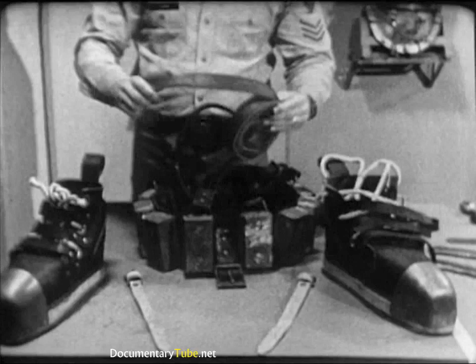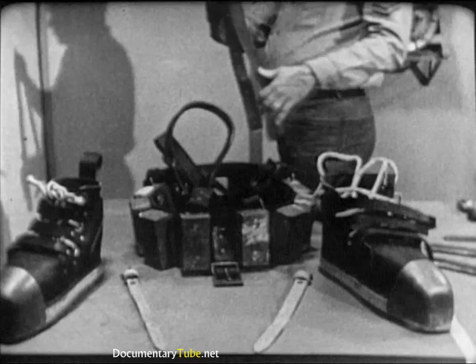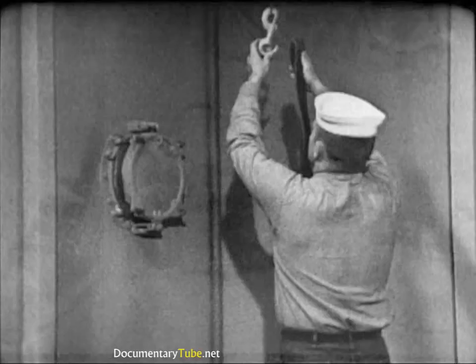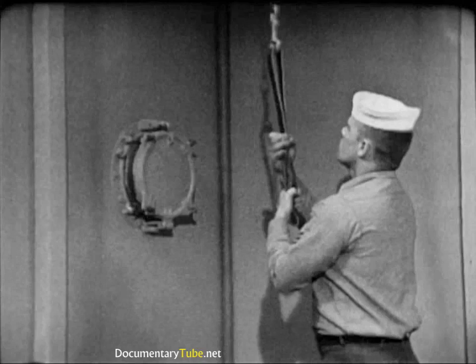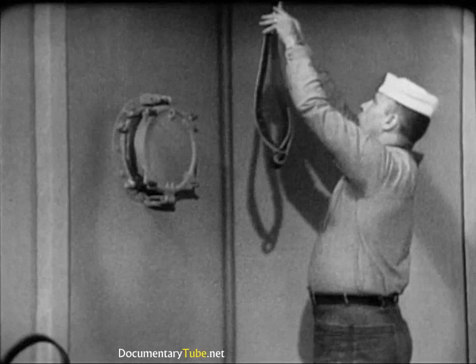Next, carefully examine the belt, shoulder straps, and jock straps. Look for tears, nicks, worn areas, or elongated buckle holes. Treat these items occasionally with a coating of Neatsfoot oil, well rubbed in. In addition, the tensile strength of these leather items should be periodically checked: a buckle is secured to the overhead and the item to be tested run through the buckle. If the belt, shoulder straps, or jock strap can support the weight of a man weighing 160 pounds, its condition is satisfactory.